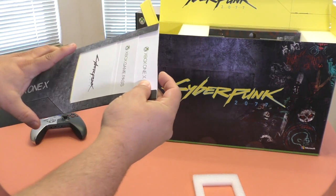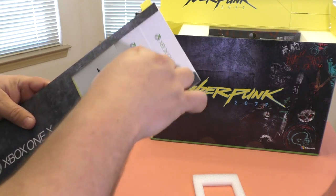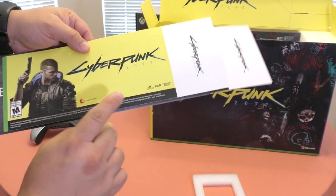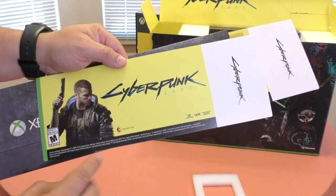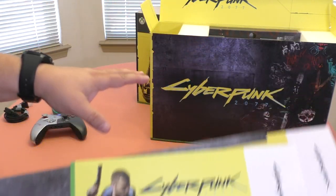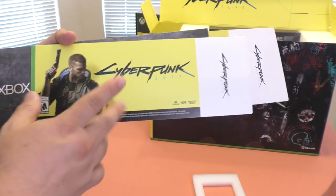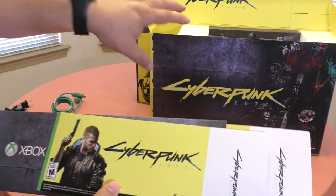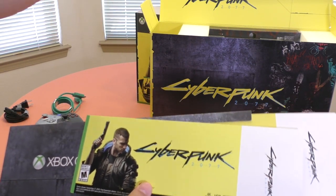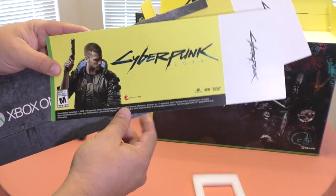We got this paperwork, which includes the Cyberpunk game, Xbox Game Pass, and Xbox One X info. In the back it actually says that the game is going to be automatically downloaded to my console when the game comes out, without even entering a code. So just having the console connected to the internet when the game comes out, it's going to be available to download automatically. And not only are you getting the game with the console — when the Xbox Series X comes out you're going to get the next-gen version for free as well, because of Smart Delivery.